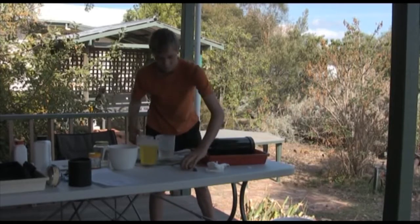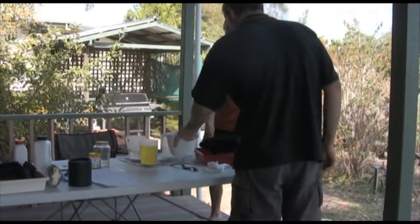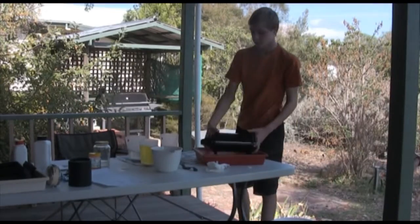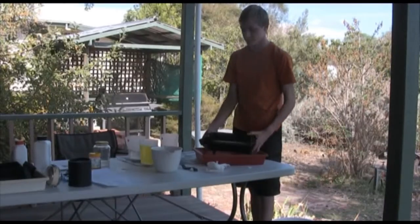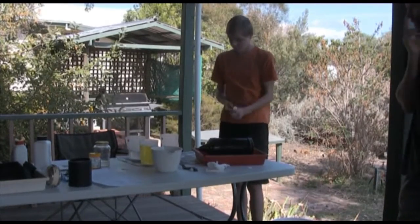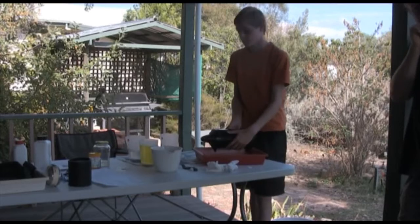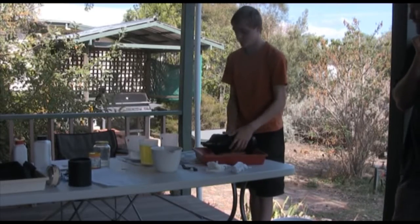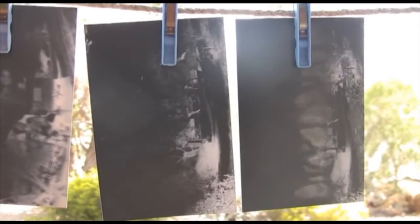Now get the fixer and pour it in for about 30 seconds, mix it around, then pour it out. Now wash it by pouring in some water and mixing that around for about two minutes. You can reuse the stop bath and fixer for thousands of prints, but the developer needs to be thrown out when it starts to turn brown, and the water thrown out every single time.